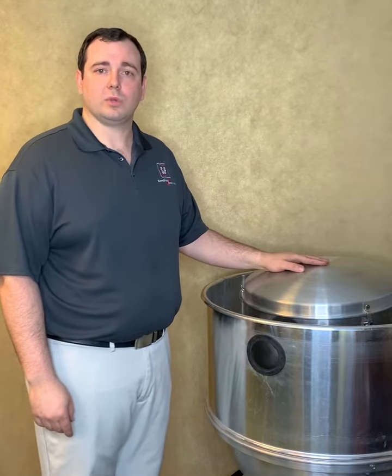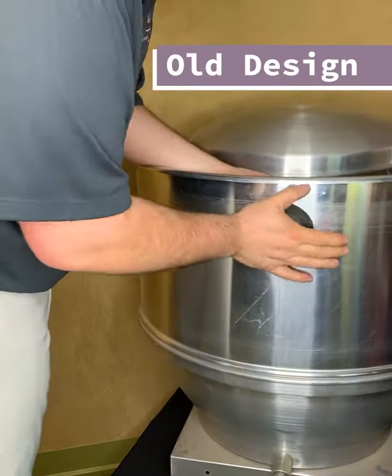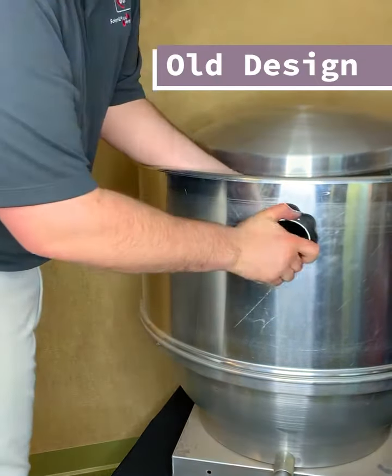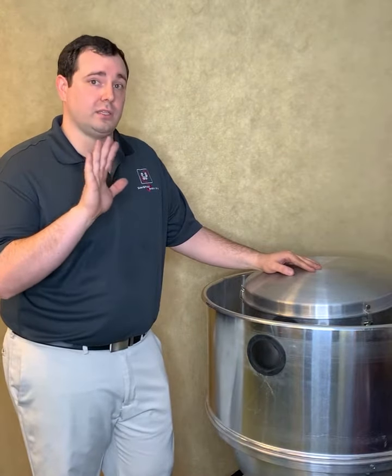Our previous version required the breather tube to be lubricated or sprayed with soap and then squeezed between two grommets before being secured by cotter pins. This installation can take up to five minutes to install correctly.